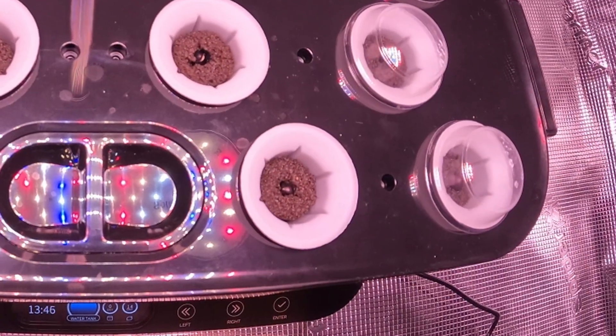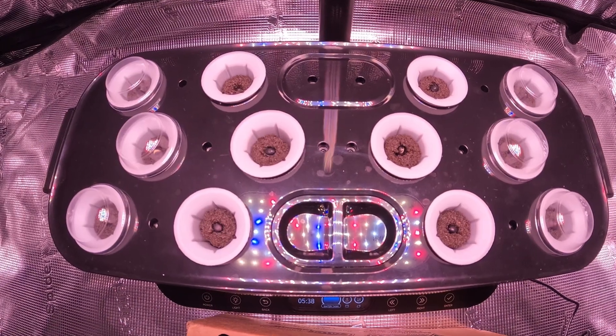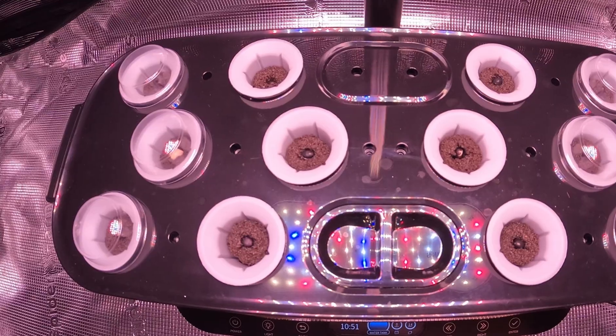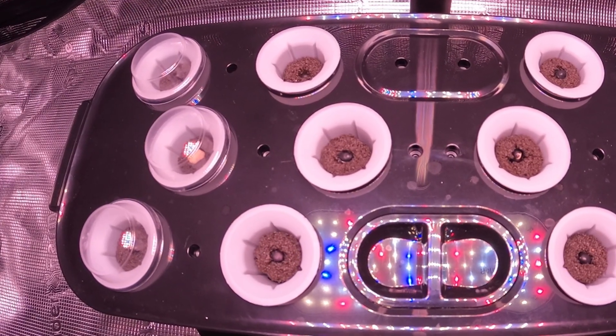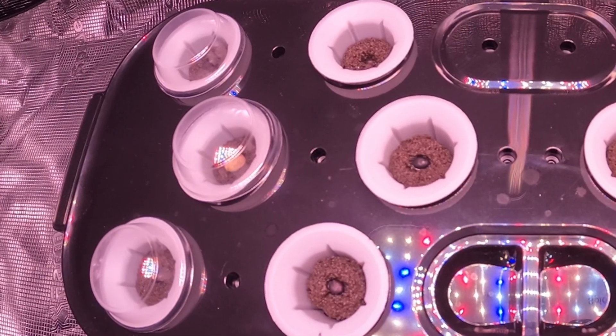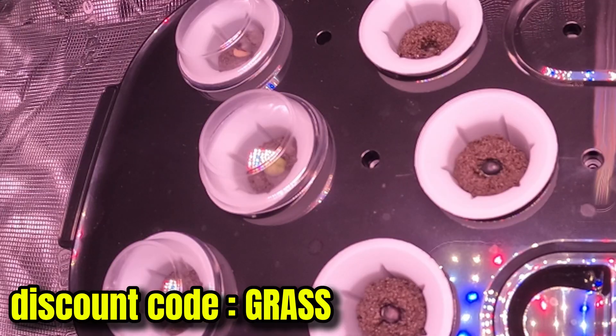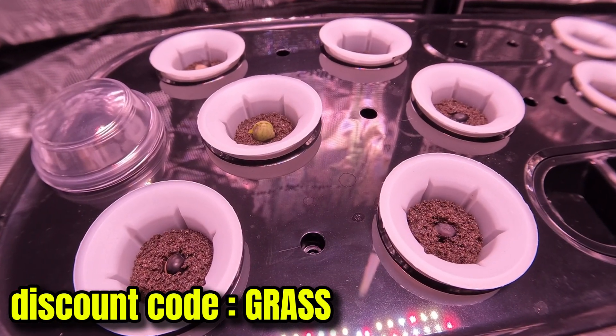If you have this system or something similar, I would absolutely recommend using the little humidity dome when sprouting seeds. And just in case you're in the market for any Spider Farmer products, be sure to use the discount code 'GRASS' to save a couple of dollars on your way out.